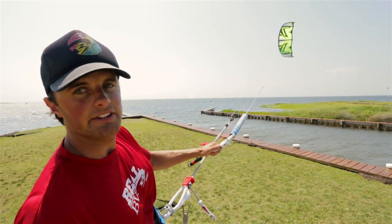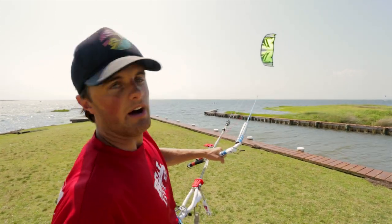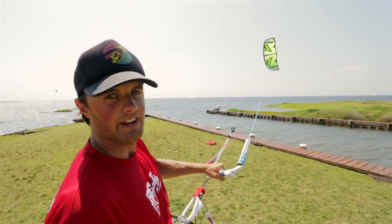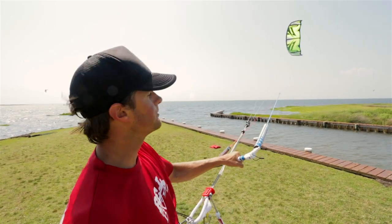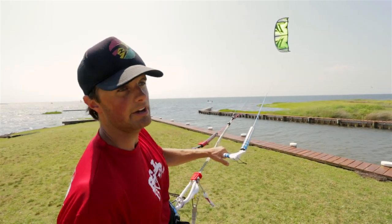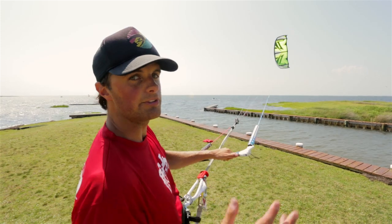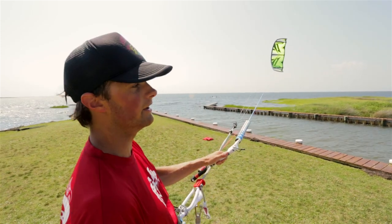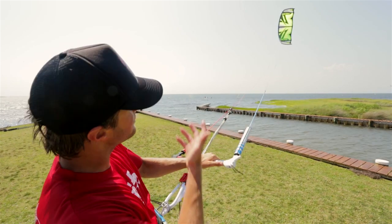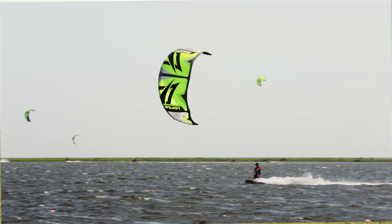One thing I did find today was in my efforts to deliberately crash it and put it in a situation which I kind of know is always going to mess up a kite — I did mess it up. Just riding straight at the kite, rode straight through it, rolled it, had a little bit of a funny time. I was able to pull the release, reset myself, so not a big deal. But I think probably most kites would have done that.